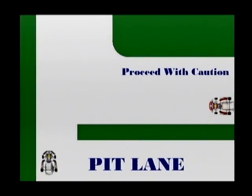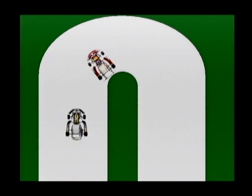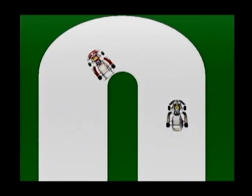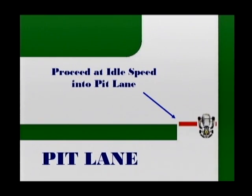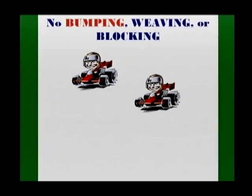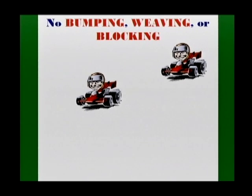Faster vehicles must use caution when passing around the pit lane exit and particularly in high speed corners to ensure that they don't understeer into the slower moving vehicles. When you see a crashed, spun, or stalled vehicle, slow down until you have passed the area where the affected vehicle is located. When entering the pit area, you must slow down to idle speeds. Complete your deceleration on the far left of the track before you enter the pit lane. Any person seen bumping, weaving, or blocking will be required to exit the track immediately and will not be permitted to drive for the remainder of the event.